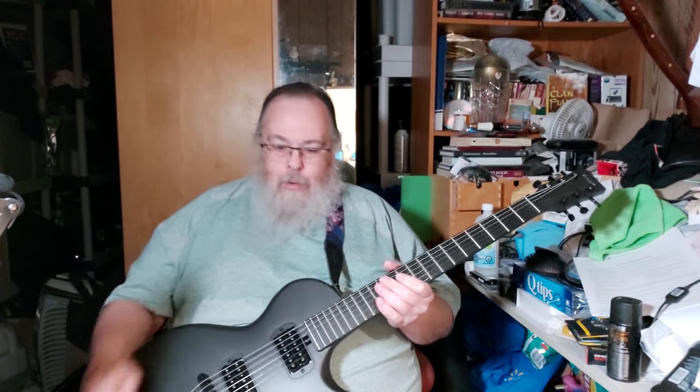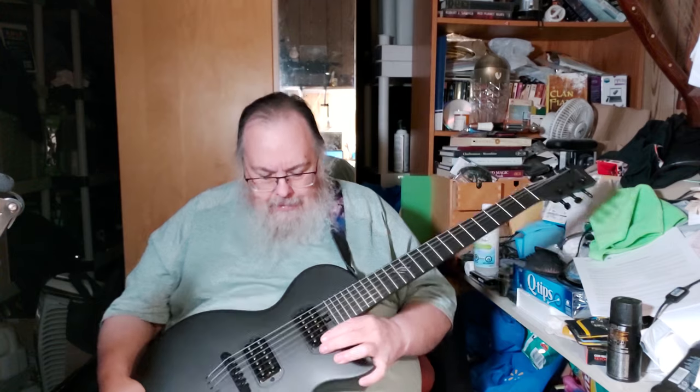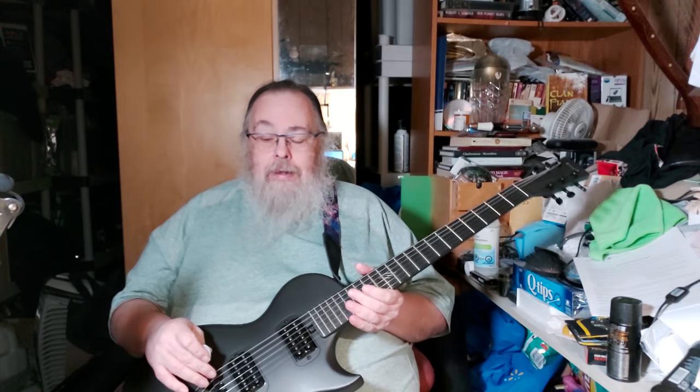As I learn and grow with this new guitar I'll let people know, and I'll probably end up selling my other electric guitars.